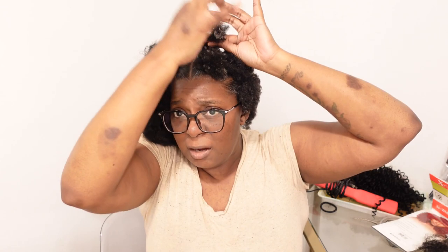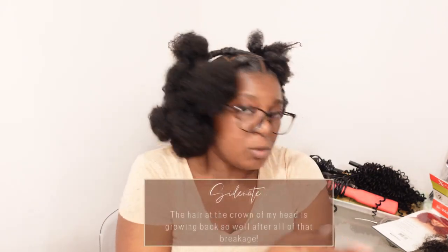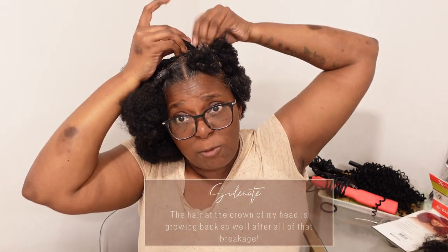Now that it's stretched out I'm gonna take some Ebin edge control. I split the hair in two just so that it's a little bit easier to get the edge control on the hair. I start with the tips — I should have showed you how much edge control I'm using because I'm not using a whole lot. About this much for each section.